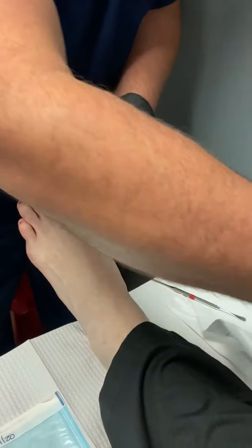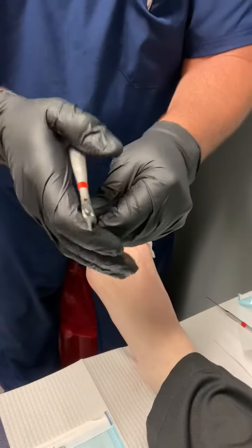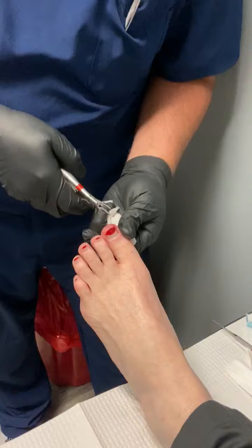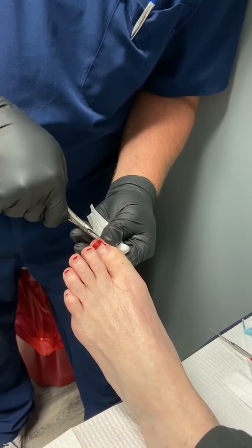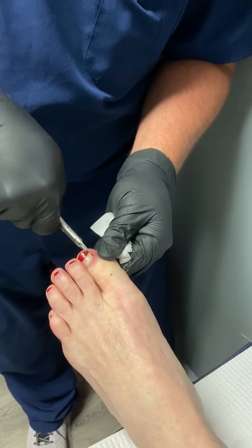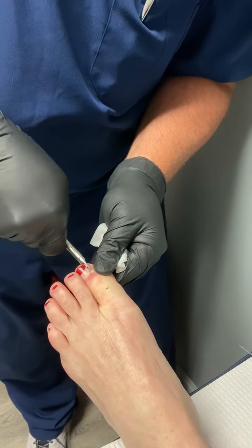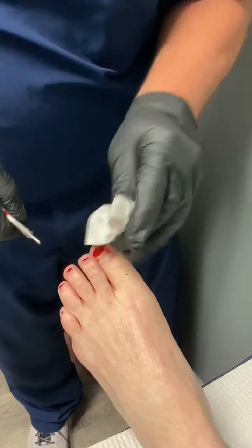That's step one. Step two — this is called an English anvil, flat side down. Clip, slide it under the skin. Both sides.